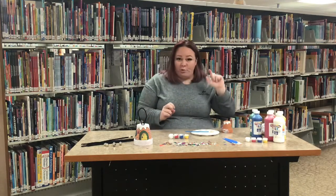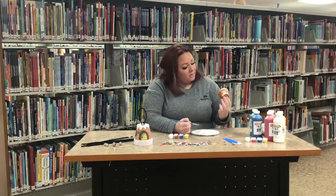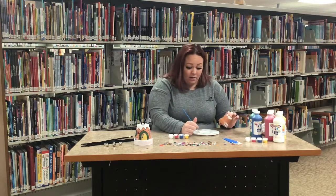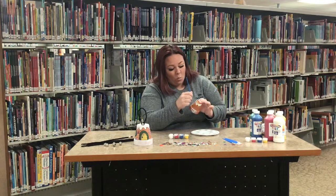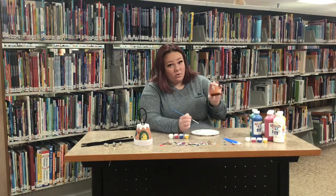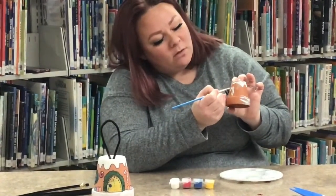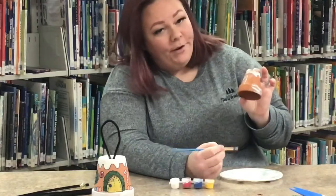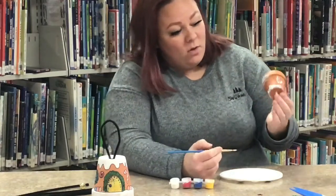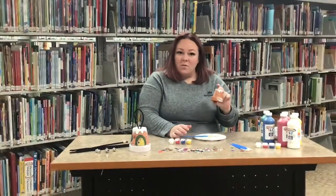So say on my gingerbread house I want to make a candy cane — you just do your white candy cane shape first. This is going to look a little disastrous because my paint isn't quite dry, but then you do your red stripes on the candy cane. You can put candy canes, lollipops, gumdrops, anything you can think of on your little pot.